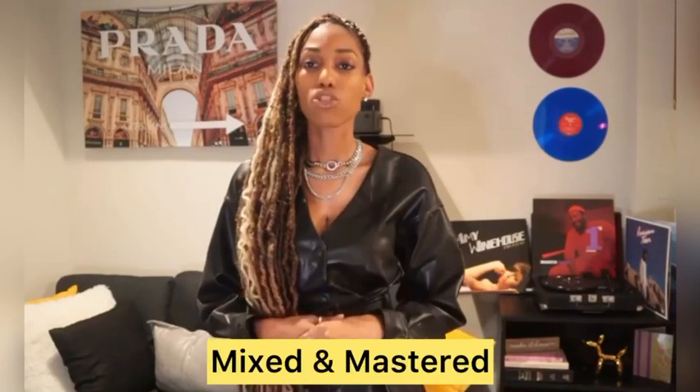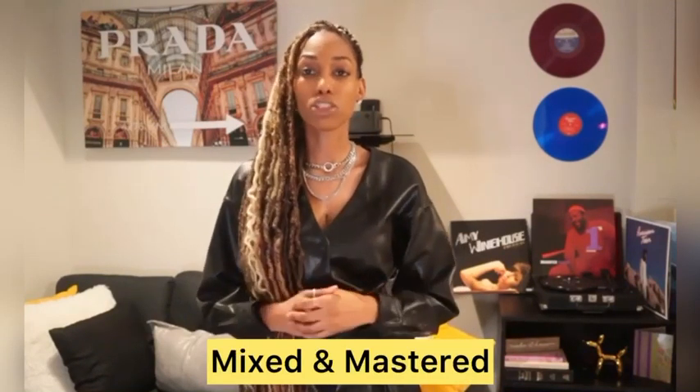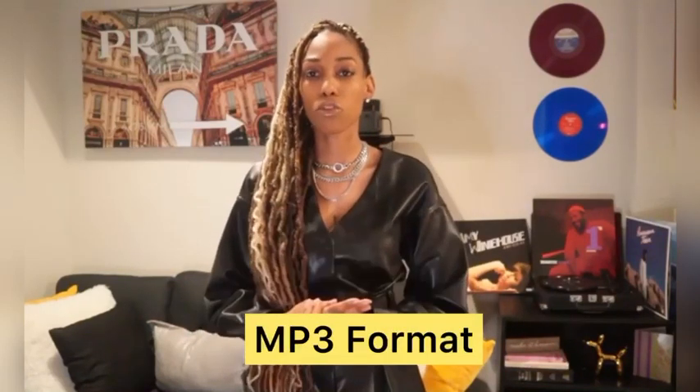First tip: make sure your song is mixed and mastered. You can get this done by using a professional producer or engineer in your area. The next thing is making sure that your song is in MP3 format. You can also get this done by a studio, by a producer or engineer.